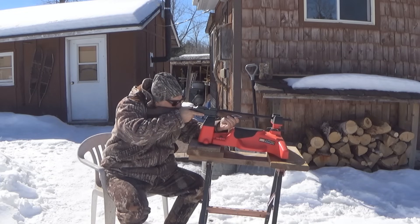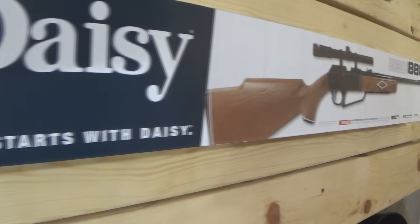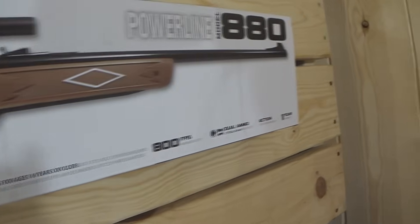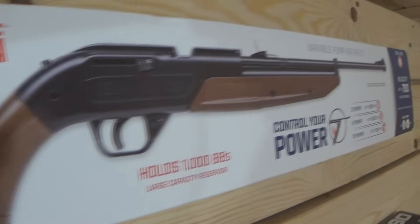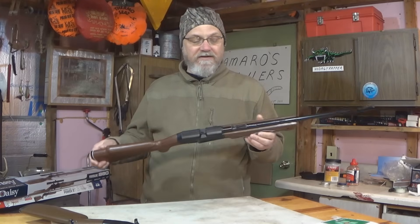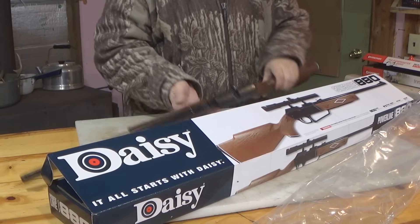Amongst the guys I hung out with, there were a lot of different styles and types of BB guns, but this Daisy Powerline and this Crossman Pumpmaster were kind of the high end — at least for what our parents could afford to get us. There was always kind of this debate about which one was better. I personally did have this Daisy Powerline, and this gun has not changed a bit in about 40 years since I had one.